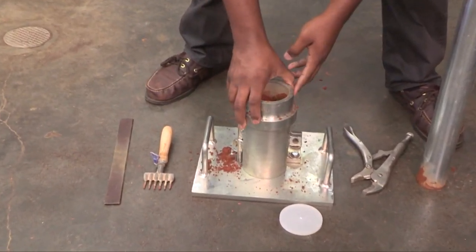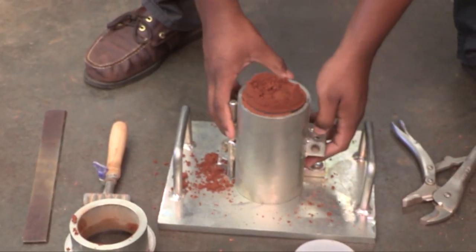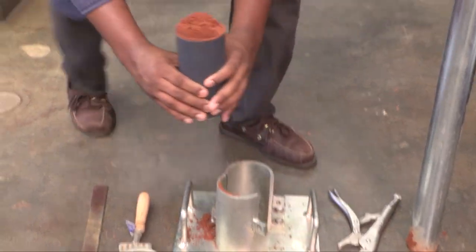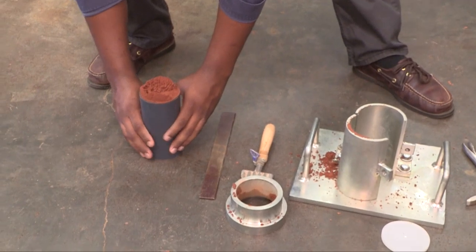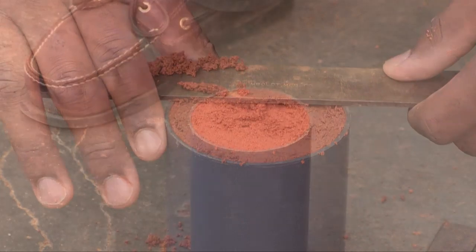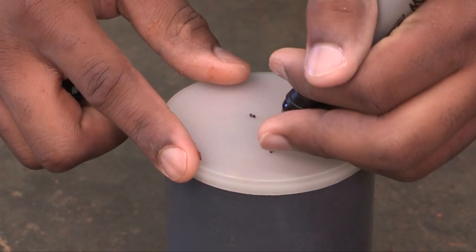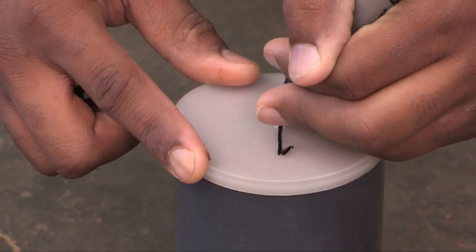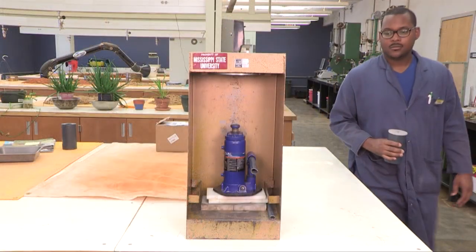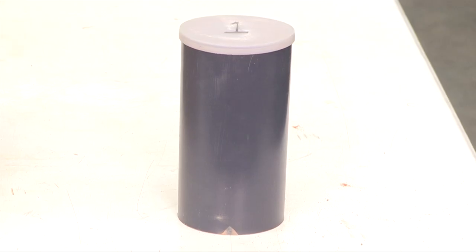After compaction, the specimen should have some excess material above the top edge of the plastic mold. After removing the specimen from the PM device, the strike-off bar is used to remove excess material. A plastic lid is placed on top of the finished specimen and the specimen is labeled. The specimen is allowed to cure inside the plastic mold for 24 hours before being removed for further curing or testing.